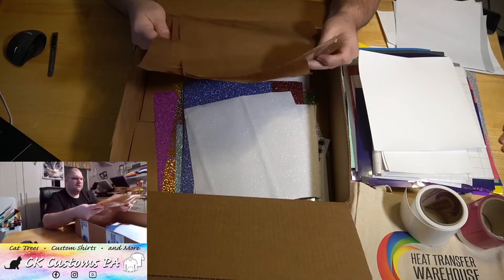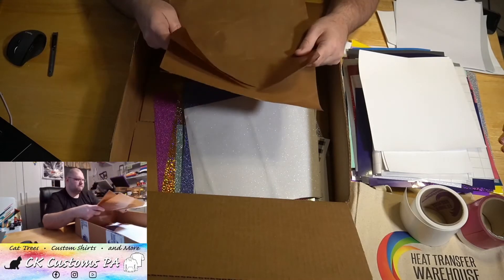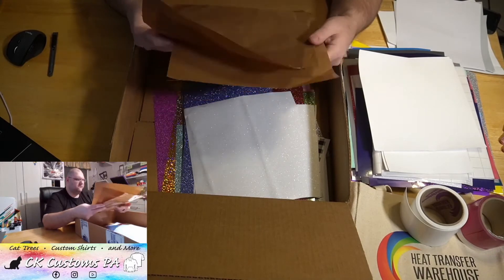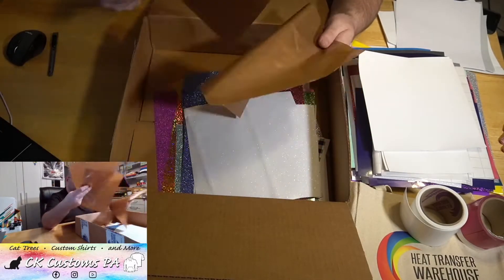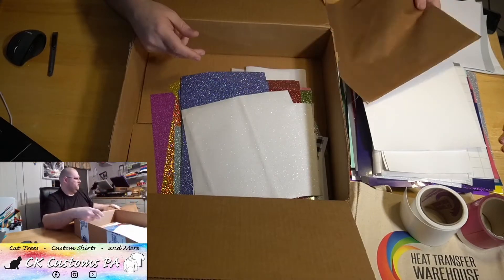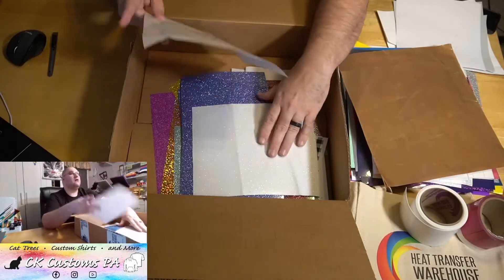Oh, this is fun — these are Teflon sheets for pressing! There's three of them here. We'll put them by our press — those go right in the drawer. And the box goes on.